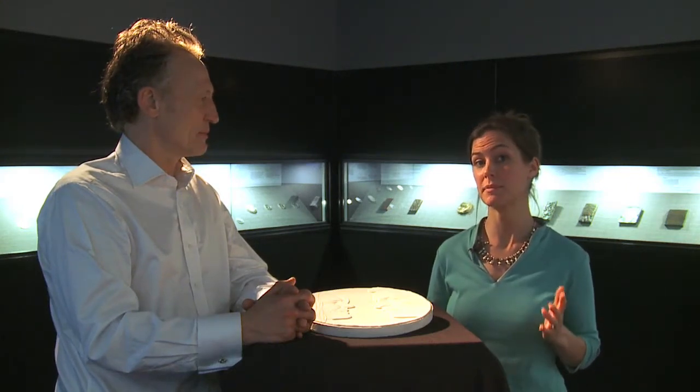So how do you go about designing a coin that everybody is waiting for? Let's meet the man himself. Mark, can you tell us a bit about the design process?